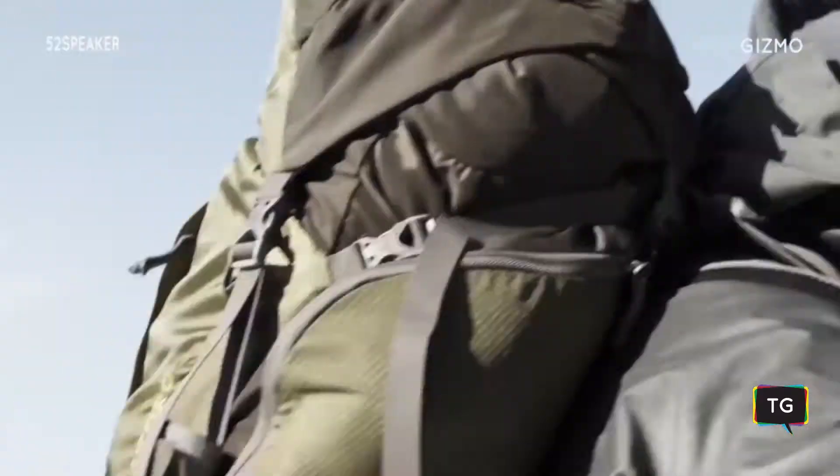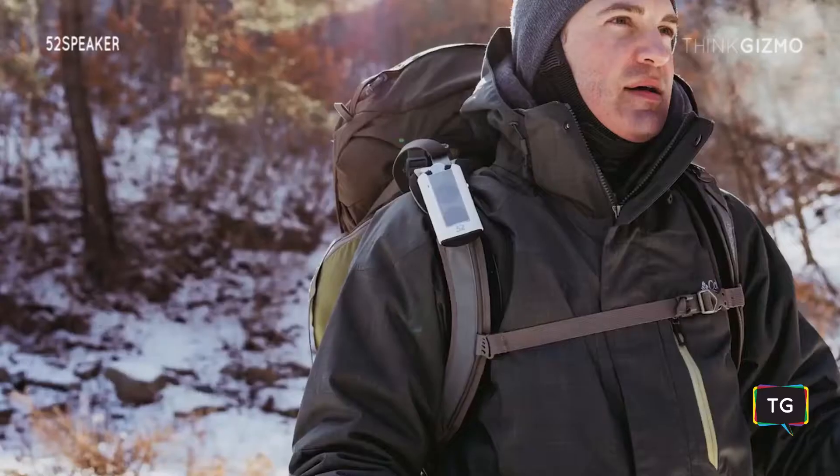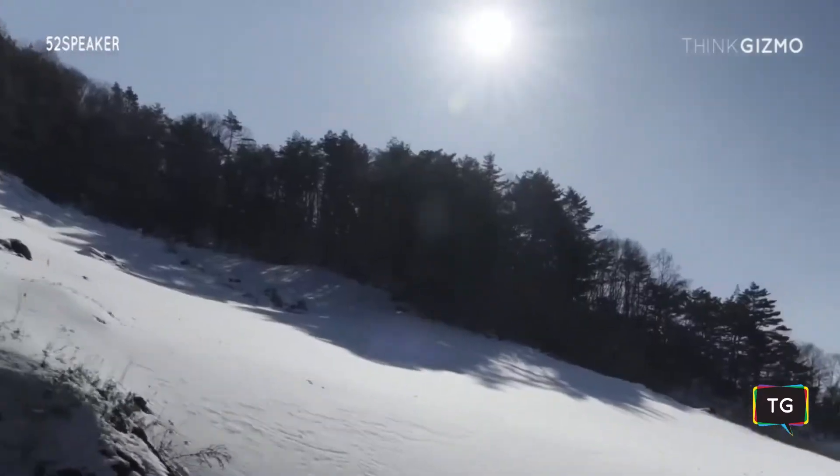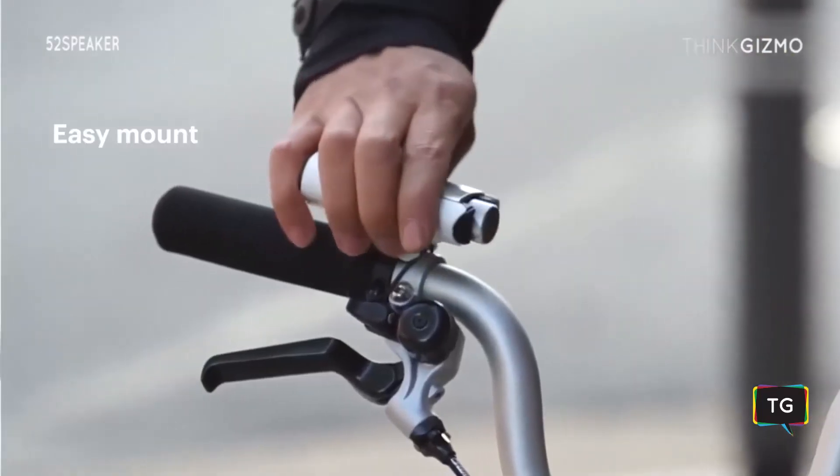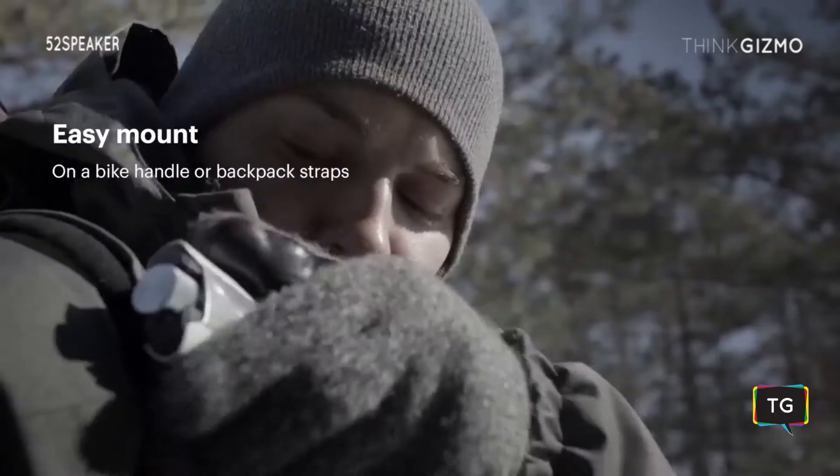The 52 speaker is a sleek portable Bluetooth speaker perfect for bike riders and outdoor enthusiasts. It is easy to mount and can be attached to bike handlebars and backpack straps.